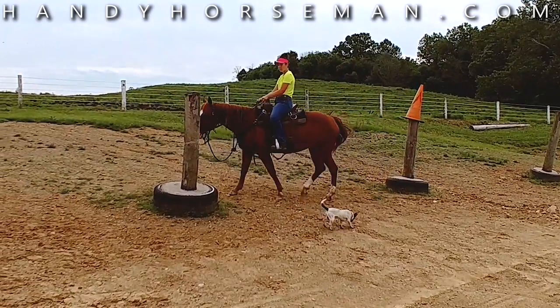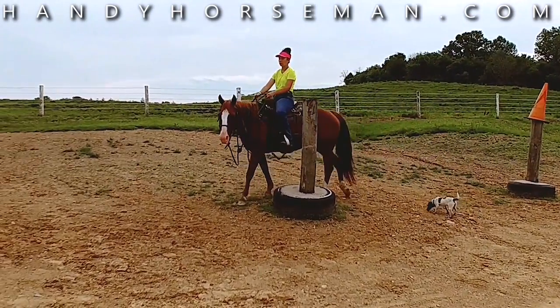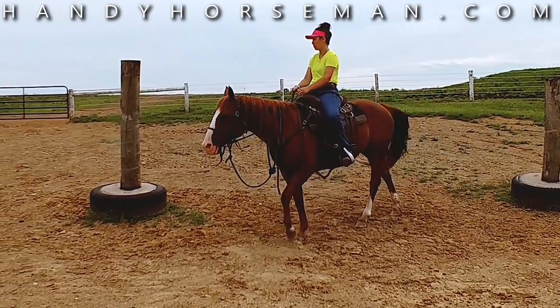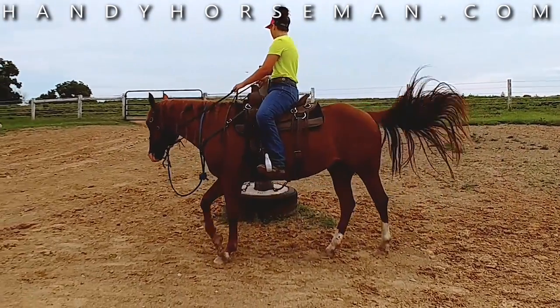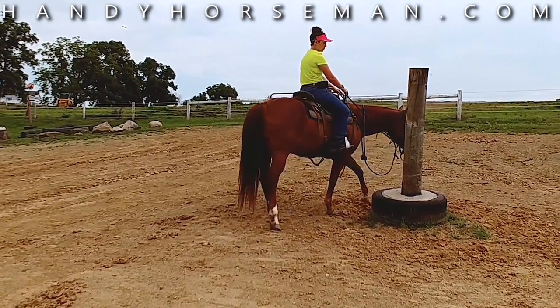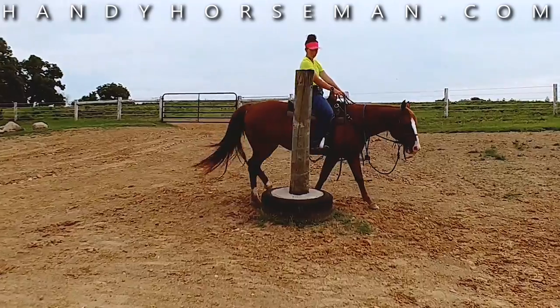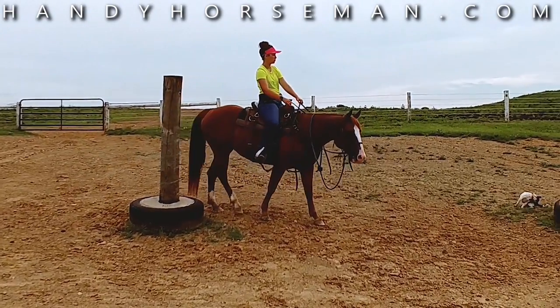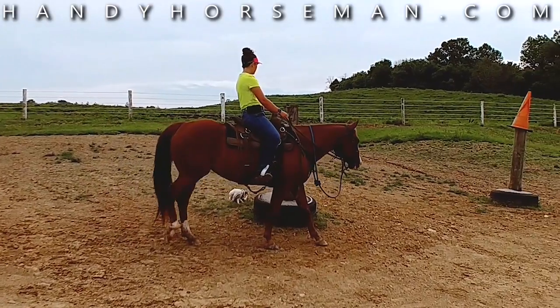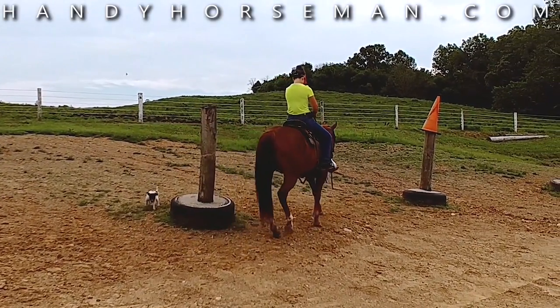The U.S. Cavalry used to train their horses and their riders on a 10-degree slope, and the reason for that is the Cavalry Manual says there's never been a perfectly flat battlefield. We have to help the horses learn how to manage their feet, how to control themselves and the rider, and keep everything in balance on an uneven slope.